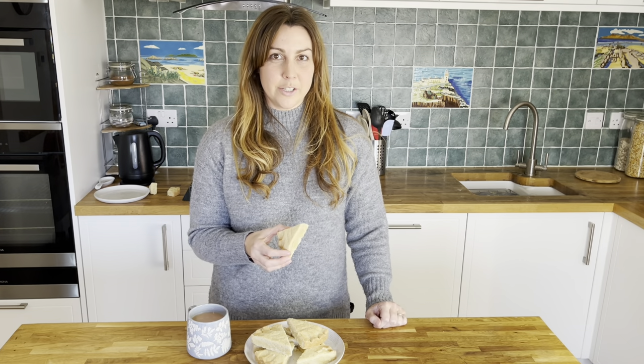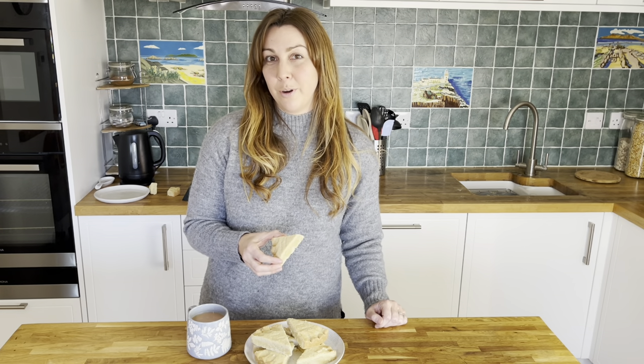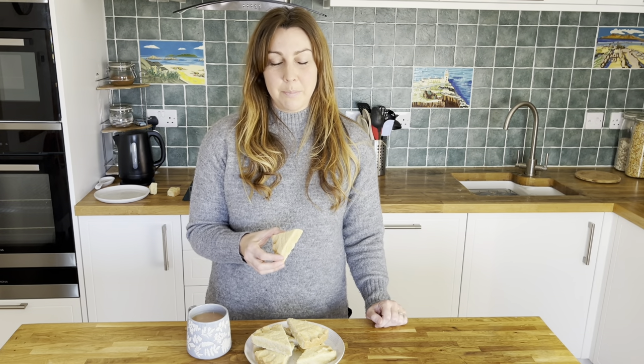Thanks very much for following along today. You can find the full recipe on our website scottishgram.com and please subscribe to our YouTube channel for more Scottish food and drink recipes. Now for the best bit — I get to try it.